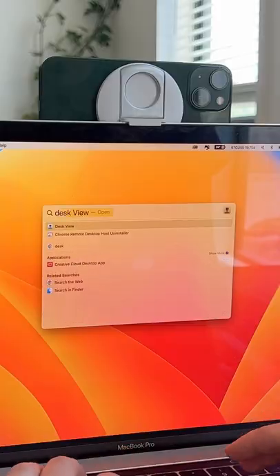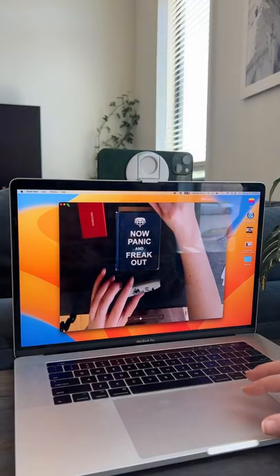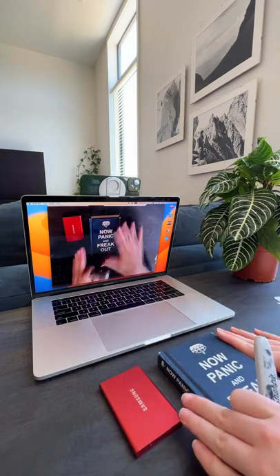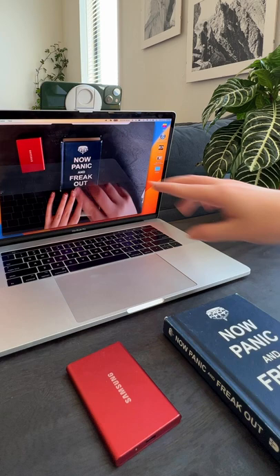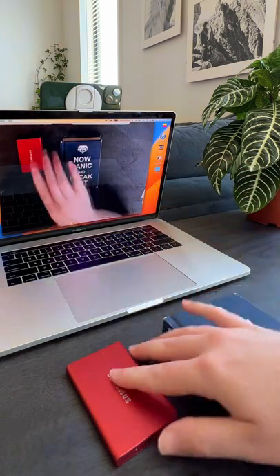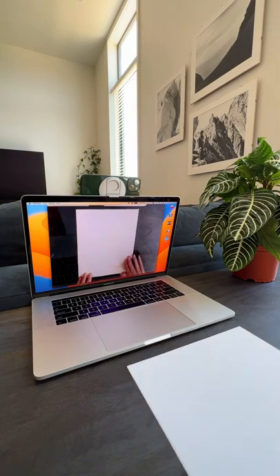Oh my gosh, this is insane. It's called Desk View. It allows you, using your iPhone ultra-wide camera, to capture a perfect top-down view if you're presenting something in front of your computer. And as you can see, it's not flipped or mirrored — it's exactly the way you see it, which might be good. Dare I say presentations?